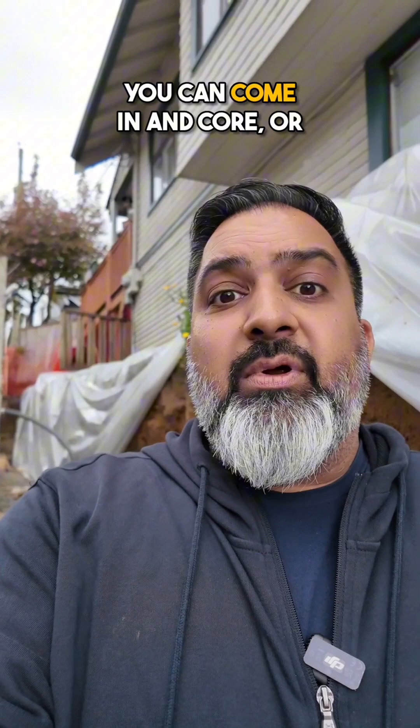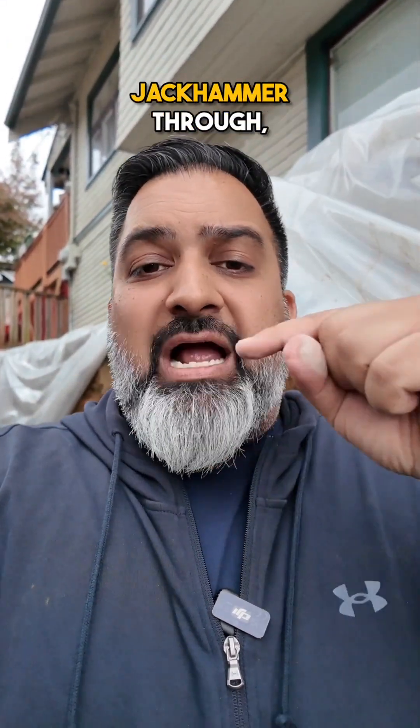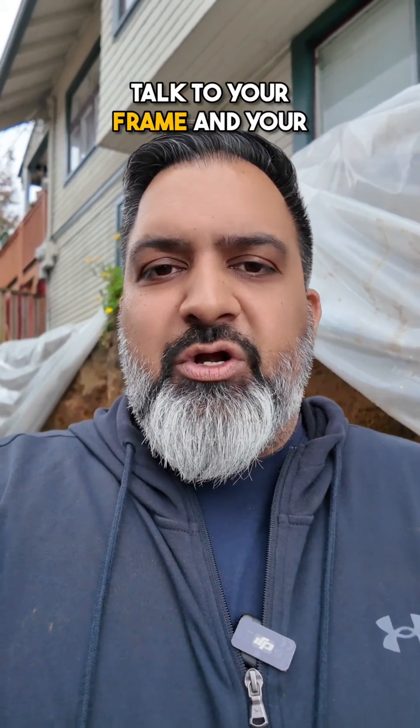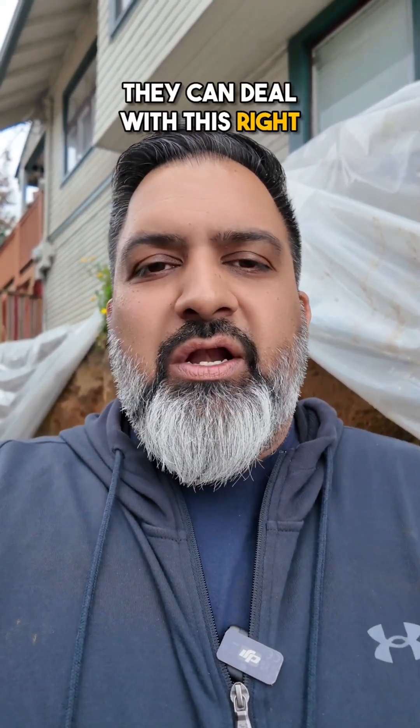Now, you can do this after — you can come in and core, or have your plumber jackhammer through, whatever you like. But this is a lot simpler and a lot easier. If you just talk to your framer and your plumber initially, they can deal with this right away, and you end up with a much cleaner install in the end.